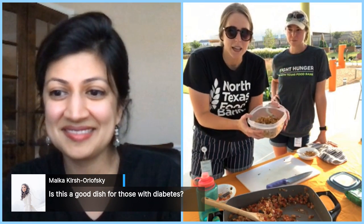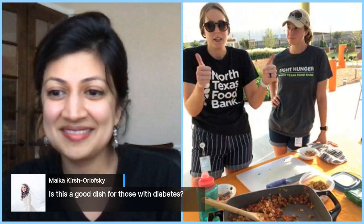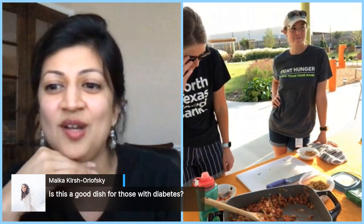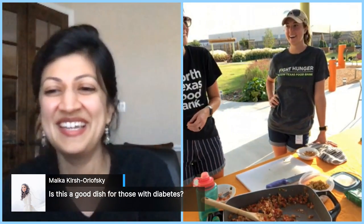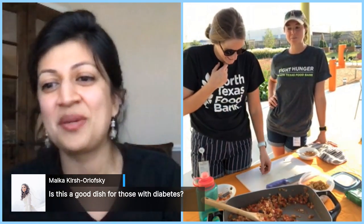Maca asks if this is a good dish for those with diabetes — yes it is! For diabetics I would probably do rice cauliflower instead of pasta, but yes, fruits and vegetables you can't go wrong with that. This dish is just so packed with nutrition. You can feel free to add meat if you want, but do try meatless Mondays — it's fun to switch it up.